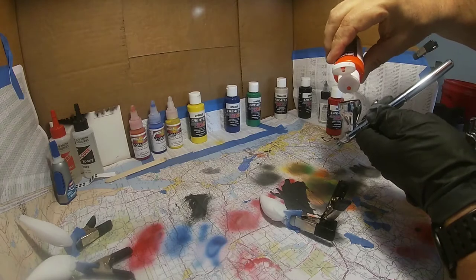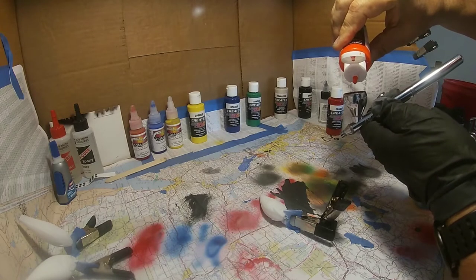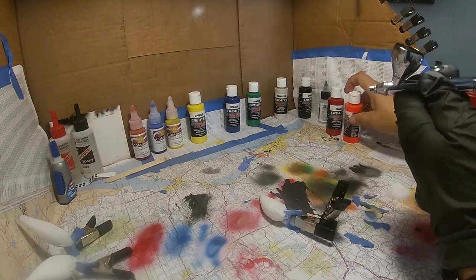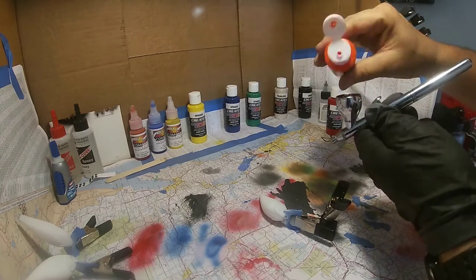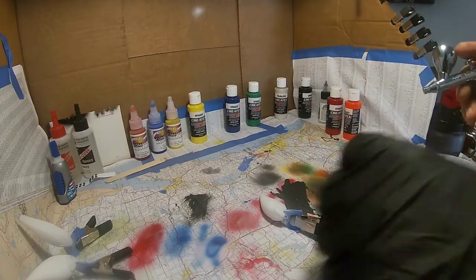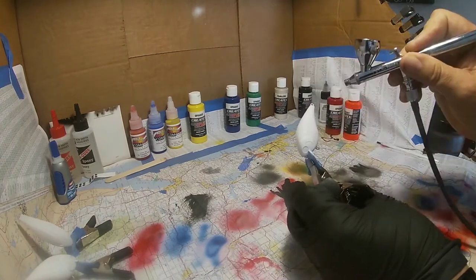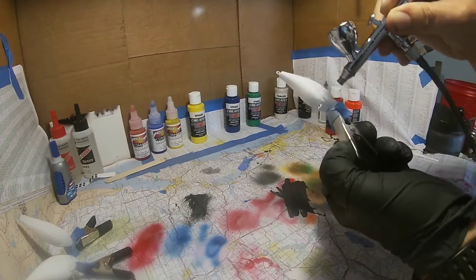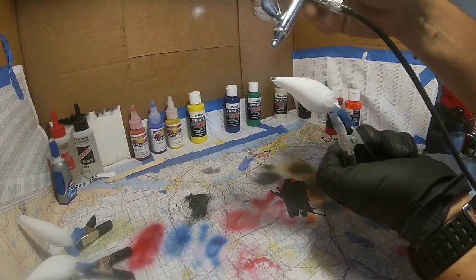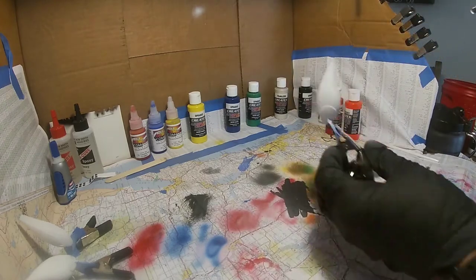One thing I've learned: this paint goes a long ways, so just a couple of drops will pretty much do it. Let's get one more drop in there. I'm just going to try to keep the bottom half of this orange, and maybe along the belly and kind of like the lateral line — we're going to keep that orange — and then we're going to come back over with some red on the top.